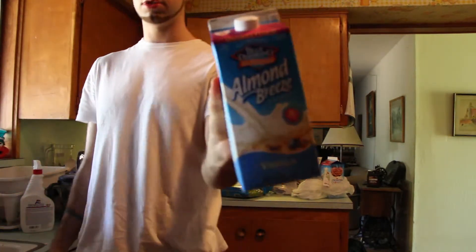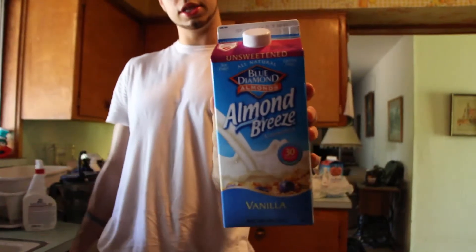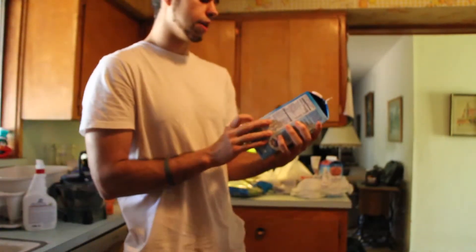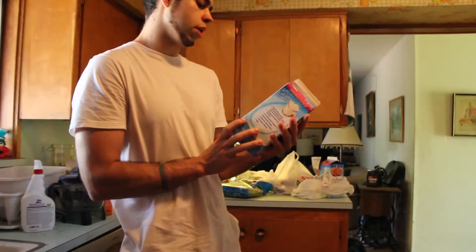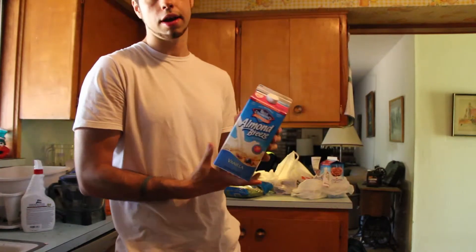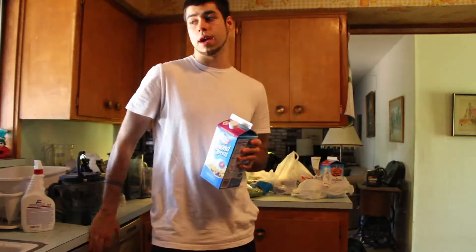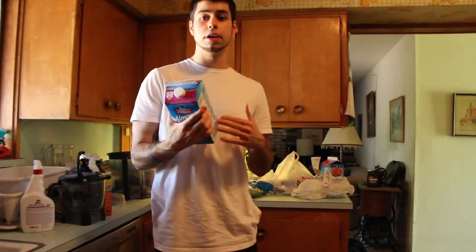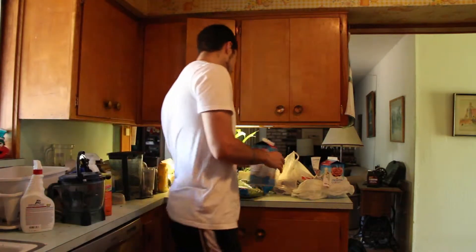The next thing I got was two of these Almond Breeze unsweetened vanilla almond milk. This stuff is really awesome — it is only 30 calories per serving: 2.5 fat, 1 carb, and 1 protein. Typical milk — I don't suggest really drinking all that much milk. Personally, I don't digest it well, that's why I don't drink it. I like to go with the almond milk, and it's a whole lot lower in calories and it still tastes really pretty good. So I got two of those.